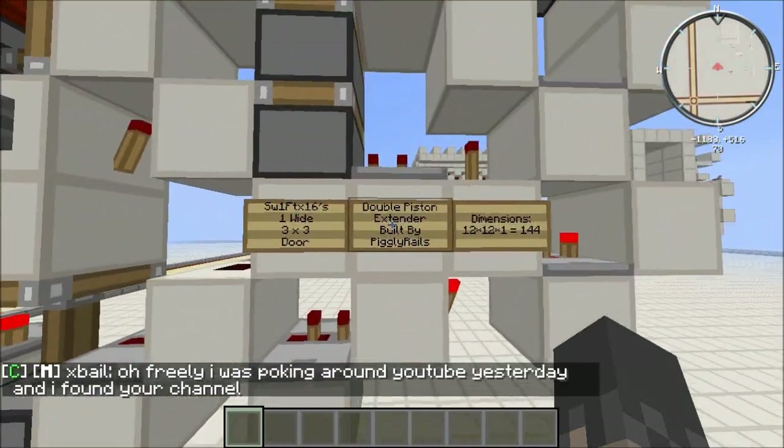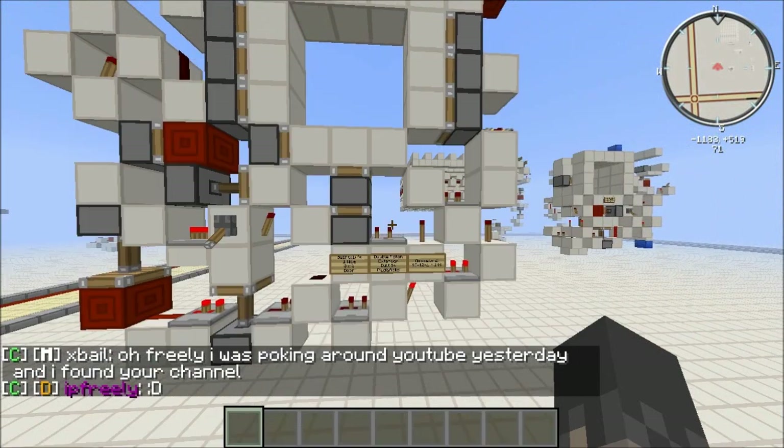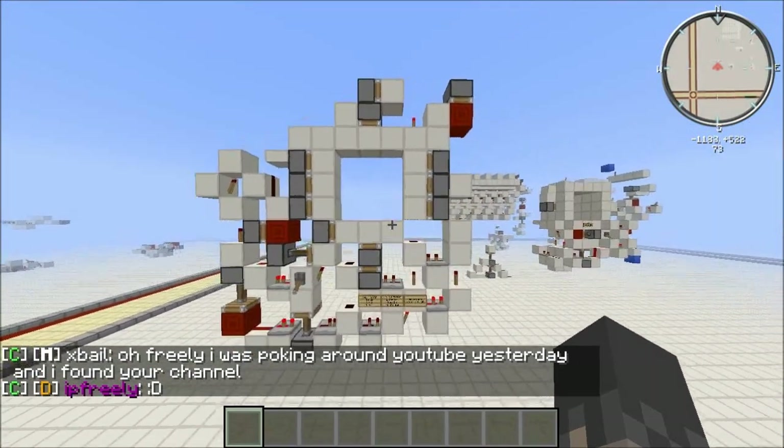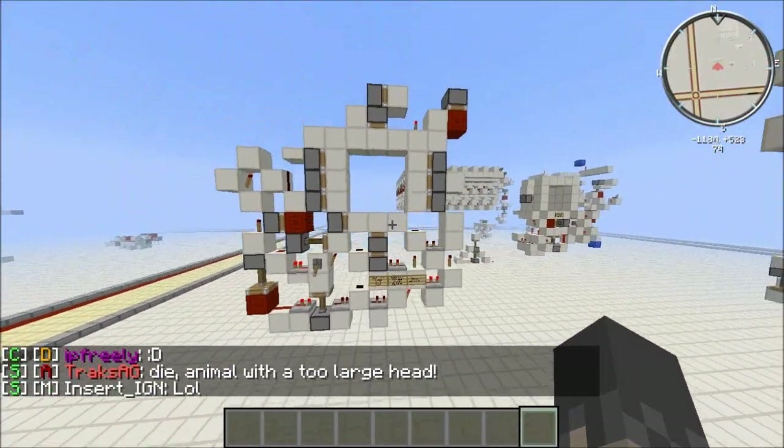Just before I say anything more about it, I need to thank Piggly Rails, also known as Piggly Pop. He helped me with the double extender, which is this little circuit here. Without him I probably wouldn't have been able to get it to work.